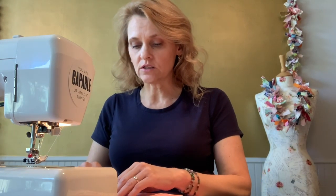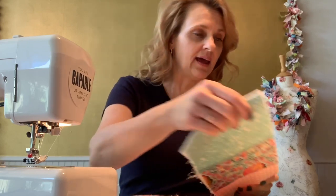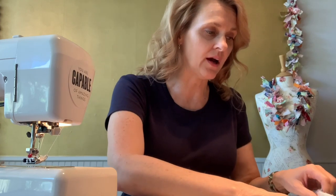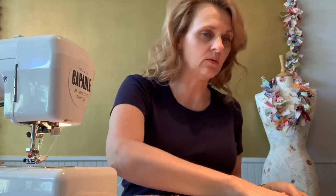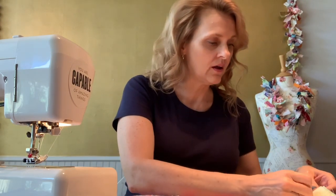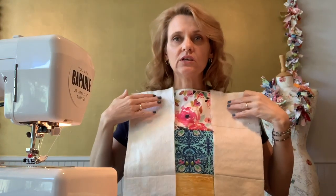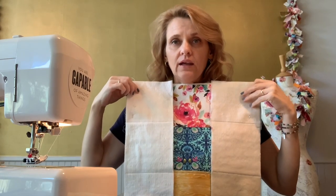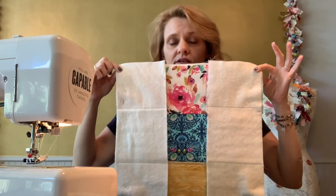If you're familiar with the TEA method, what you're going to do is position two of those panels on the right-hand and left-hand sides of one of those body panels. I'll hold that up for you so you can see what that looks like after I get it all pinned. So I have positioned two of those three-square panels along the right and left-hand sides, and I'm going to stitch using a 5/8-inch seam allowance.